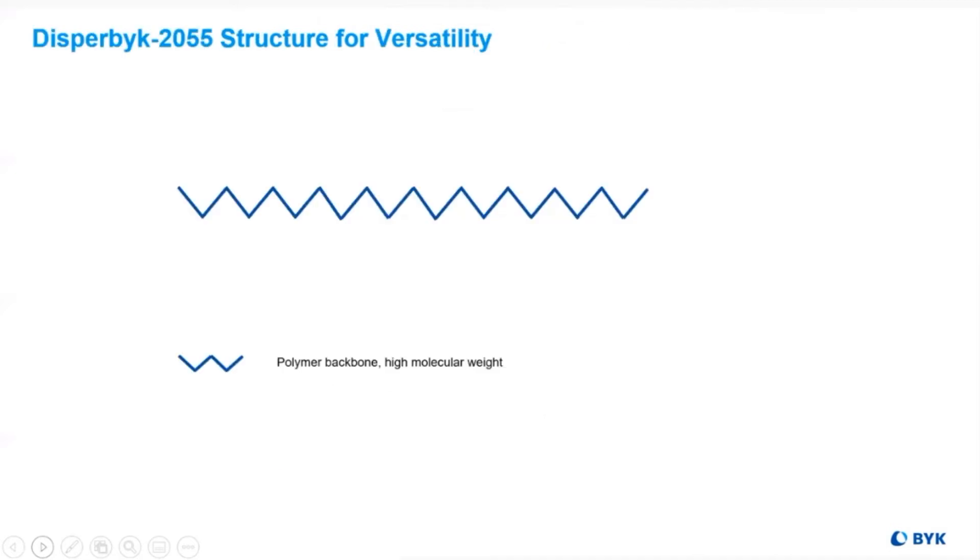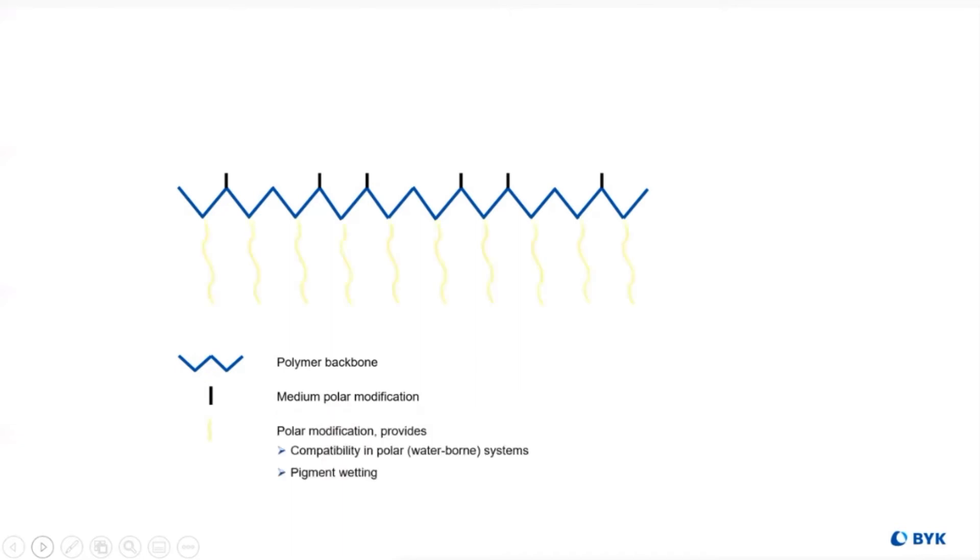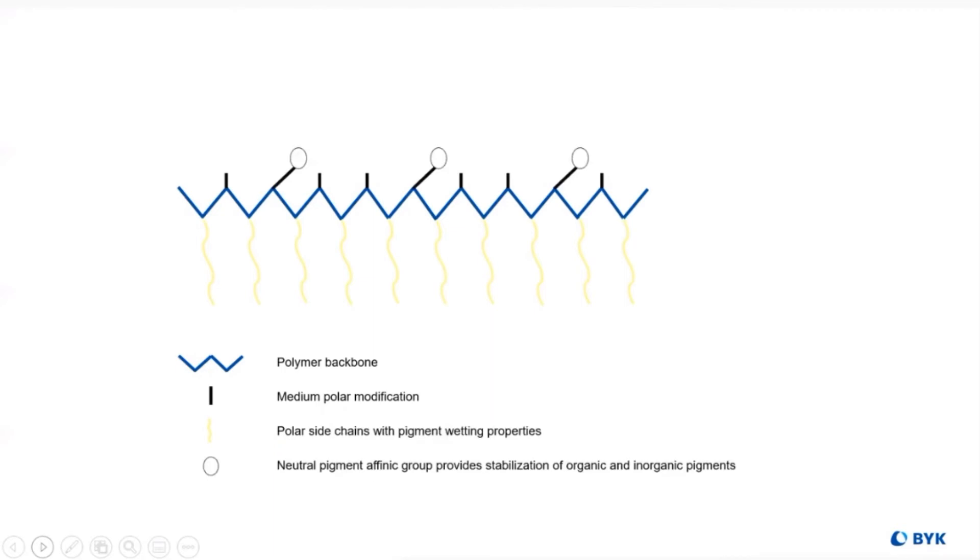Another new development showcases the versatility of polyacrylates. Starting with the basic backbone, we add medium polarity modification to allow for compatibility in low or medium polar — that is, solvent-borne — systems. Then we add a polar modification for compatibility in waterborne systems and to ensure pigment wetting.